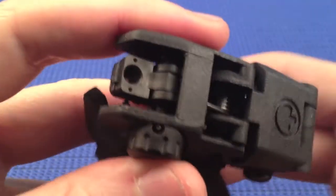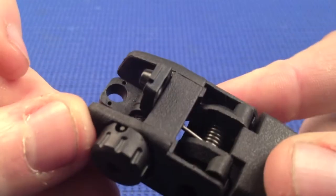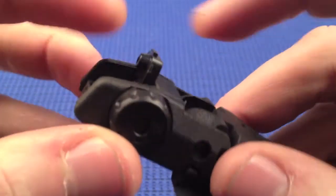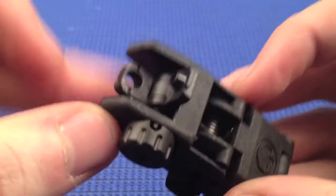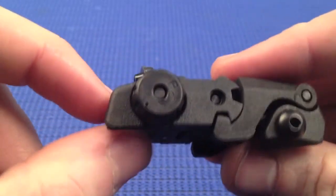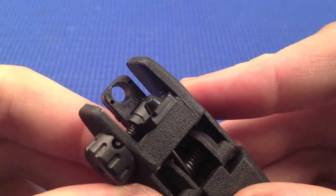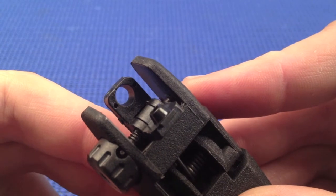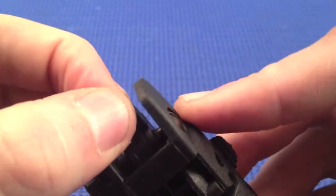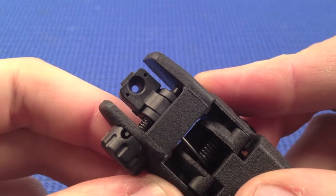The rear sight has both a small and large aperture. To go from the small to the large, it flips upwards rather than downwards, which means you can have the large aperture on at all times. When it's not deployed, it's not going to get in the way of the rail and cause issues. The large aperture is measured at 0.185 inch diameter for close-range targets, and the small aperture is measured at 0.70 inch diameter for more long-range target shooting.